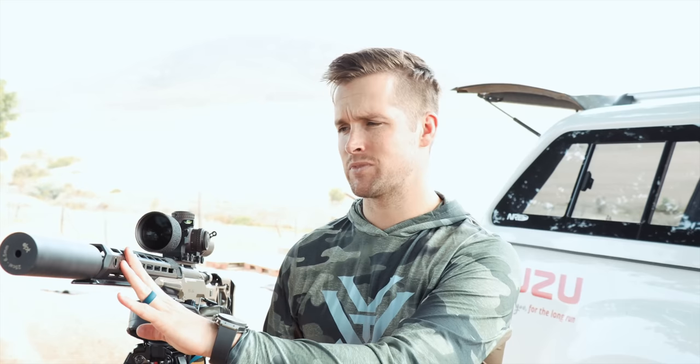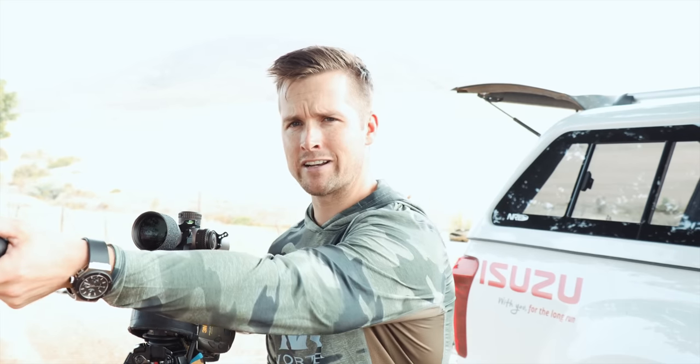Right beside me here we've got my 20 inch Hawa 6.5 Creedmoor, currently fitted with a DPT suppressor from New Zealand. We're going to be doing some shooting with that and then we're also going to be switching that out to one of our APW Raptor brakes.